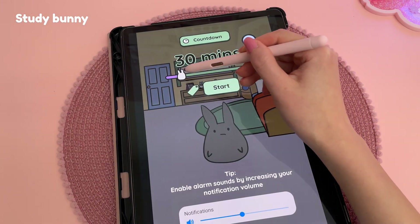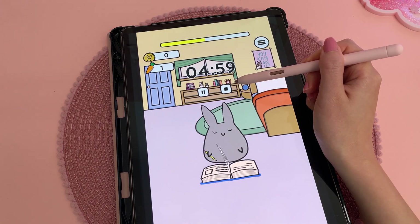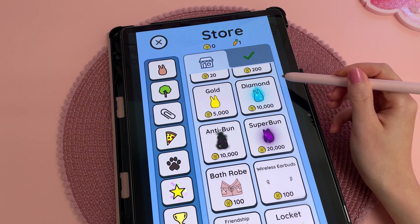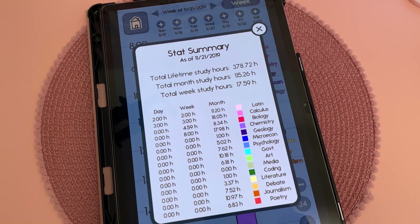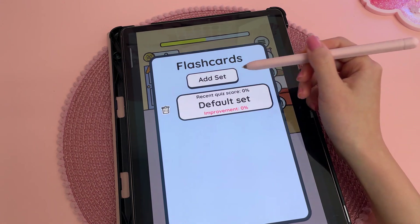There are also some different designs for the Air Command panel if you want to customise that. Then I have Study Bunny, which is a cute productivity app where you can set a timer to focus on a task. You earn coins from finishing sessions which lets you buy things for your bunny from the store. You can add a colour tag and name each session, and the app will show you an overview of how you've been spending your time. There's also a section for your to-do list and flashcards.